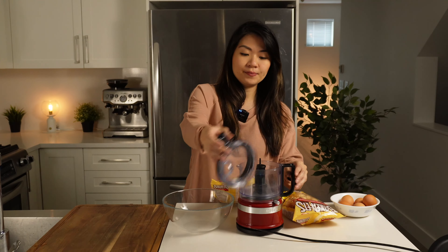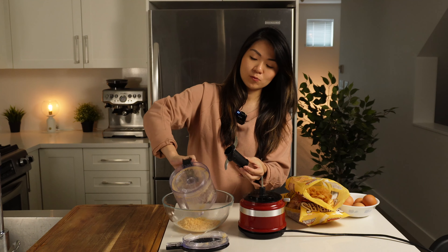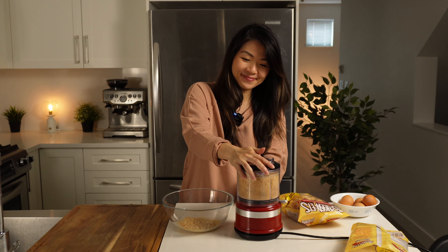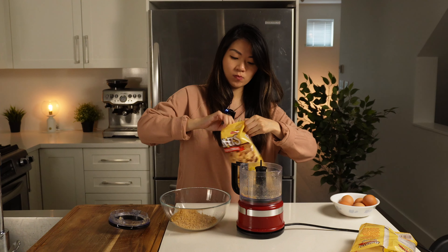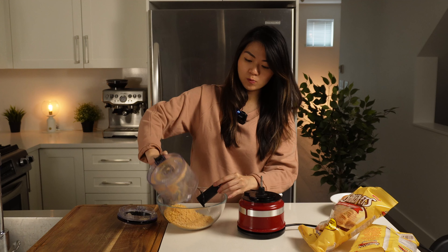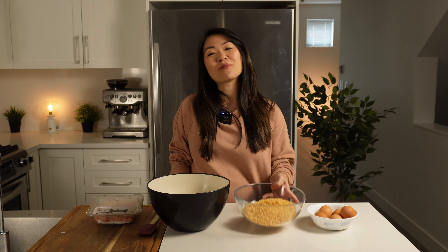I have two small bags of pork rinds — each of these bags are 70 grams, which turns out to be about 2½ cups when fully ground up. I tested this recipe beforehand and it's exactly about 2½ cups for these two bags. The hardest part is actually not snacking on them once you open them.